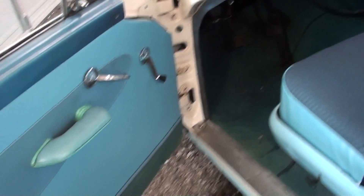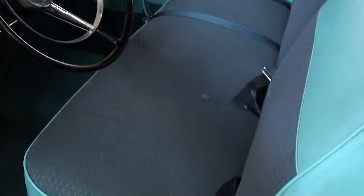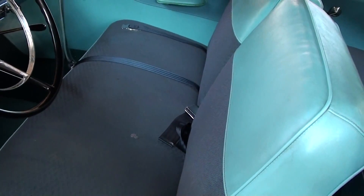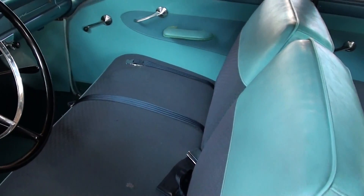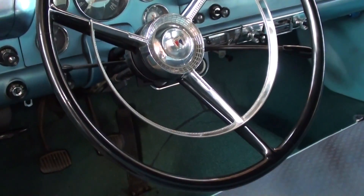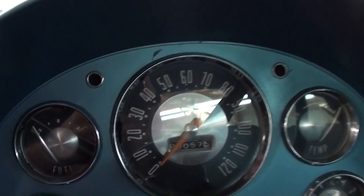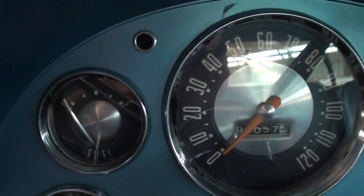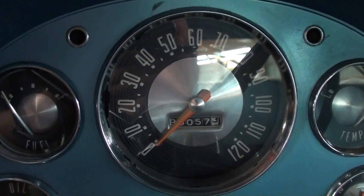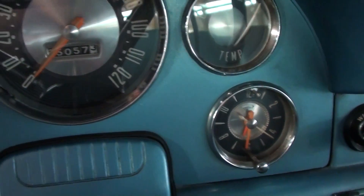Here we'll take a look inside — nice looking door panels and a nice 50-50 split bench seat up front. It's a pretty original looking interior. It still has the original wheel with the horn hoop and a nice set of gauges. You've got your fuel gauge there on the left, a 120 mph speedometer in the middle, then you have your temp, and then a clock below that.